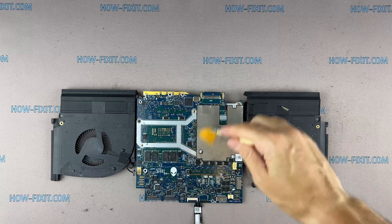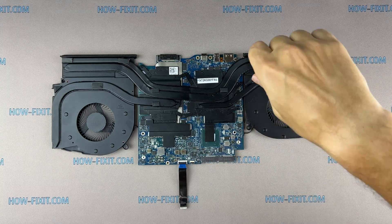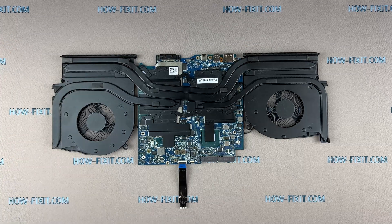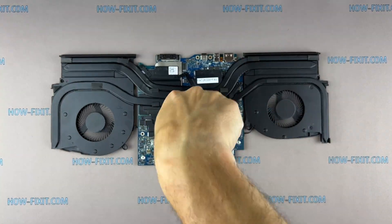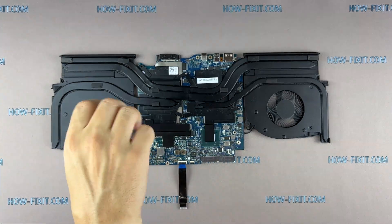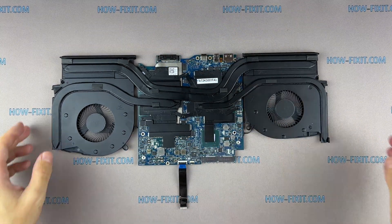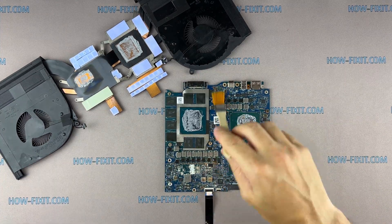To clean the motherboard from dust, use only an anti-static brush. Remove all screws on the cooling system, paying attention to the order of removing the screws — I recommend unscrewing them in the indicated order. Now you can remove the cooling system by lifting it up from the motherboard.